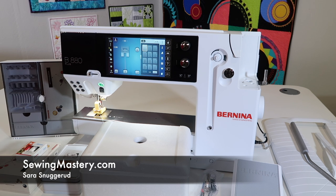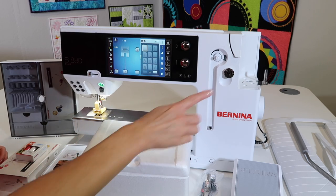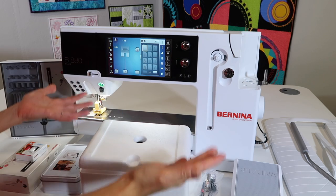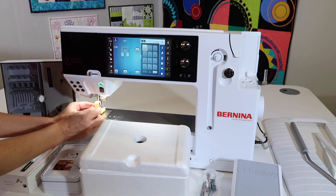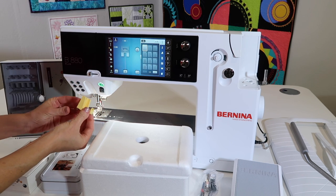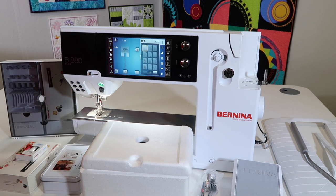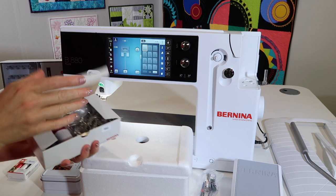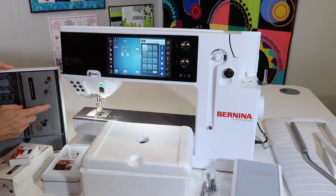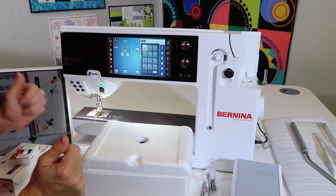The Bernina 880 Plus sewing machine comes loaded with accessories. We're going to go over the sewing accessories that come with this machine, plus a few things that need to be added. When it came, it wasn't on it. There's a little yellow holder here — pull this off before you turn the machine on because it's going to calibrate, but that's just for shipping. If you've opened it brand new, there's a lot in this box. We're going to load up the accessory box and go through every single one.